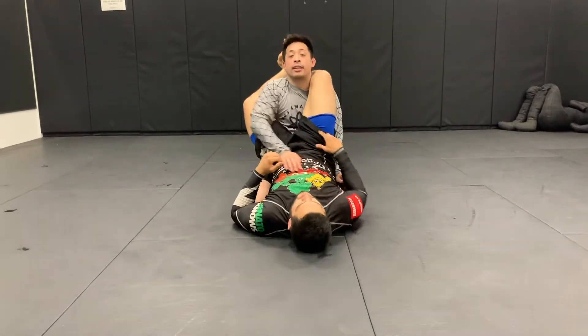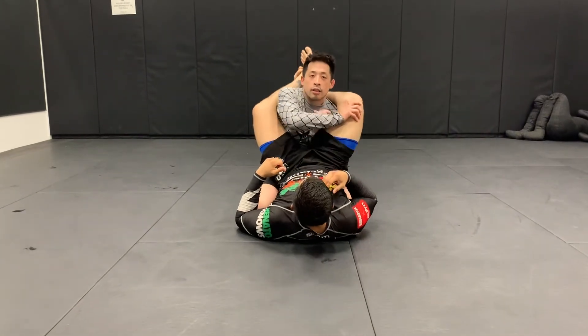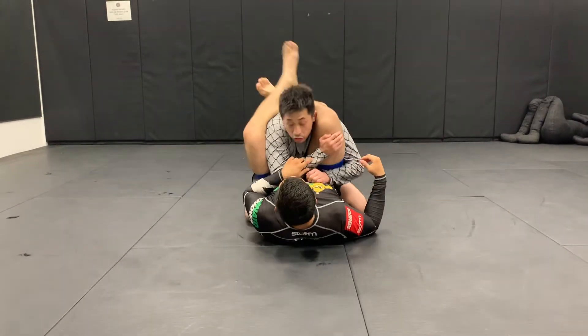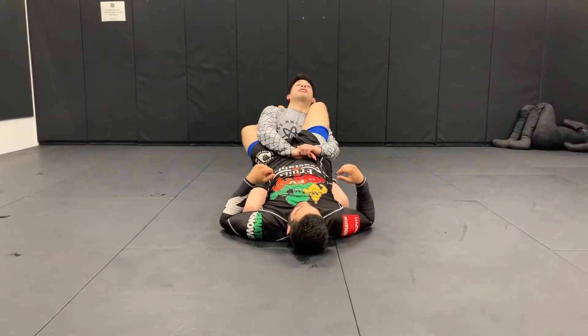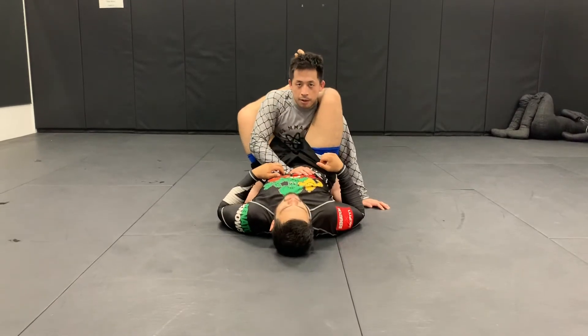I need to have a good base right here. If I was in someone's close guard, good base. Daniel locks the triangle trap and I have good posture here. I'm not leaning back or forward like this. If I lean back or forward, Daniel's going to capitalize and be on top.